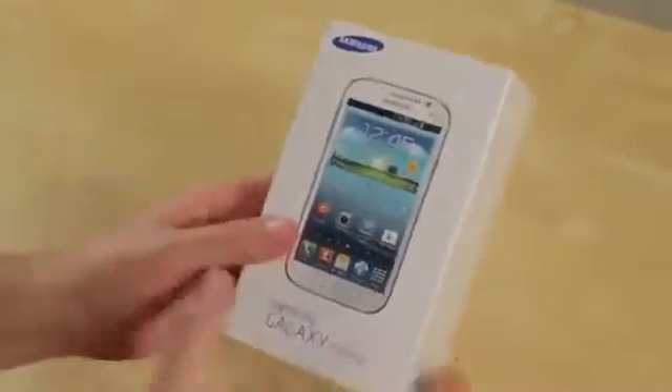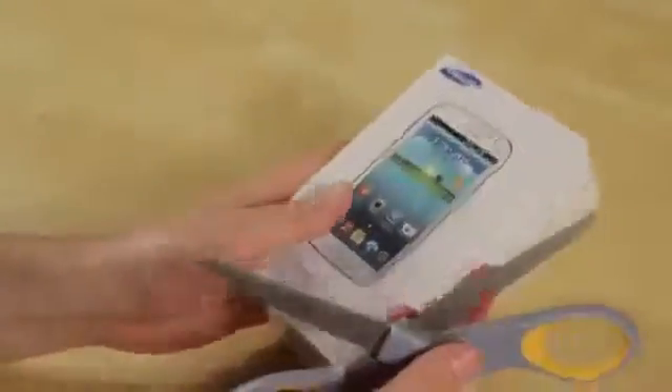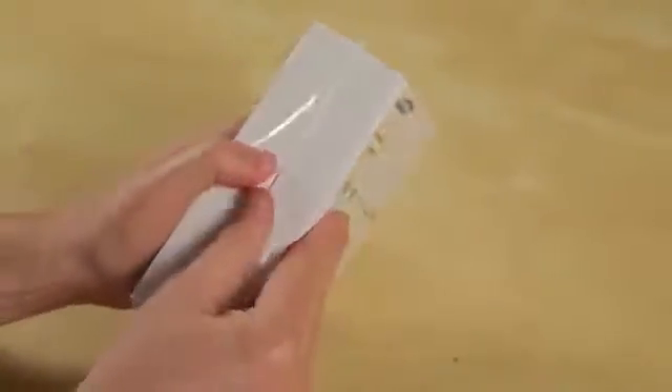So let's go ahead and bust out the scissors. And while I'm doing that, let me thank our friends who sent this device to us, Negri Electronics. It's where we get all of our unlocked devices from, and you guys should too. A link to them, if you want to pick this guy up, is going to be down below. But of course, check their site for pricing, because pricing always is changing.